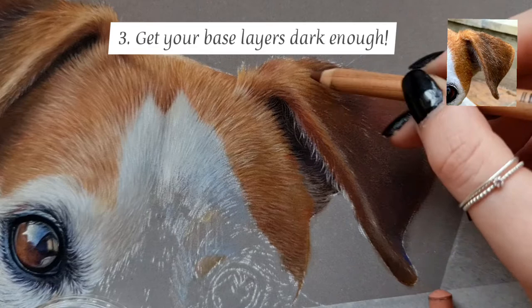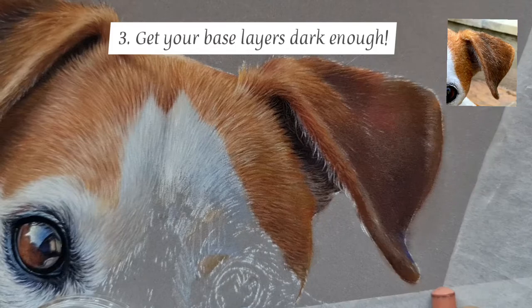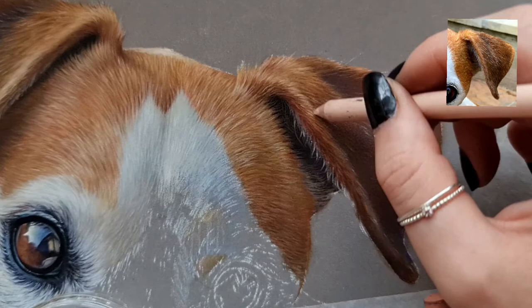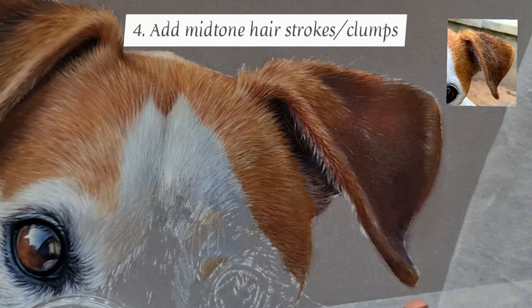The main thing you want to be aiming for in your first layers is getting them dark enough. A lot of people struggle to get the deep tones and then struggle to get the highlights on top because they haven't got a deep enough colour underneath. So for your first layers, just focus on getting them dark and relatively thin, and really focus on the cool and warm tones within that colour spectrum.